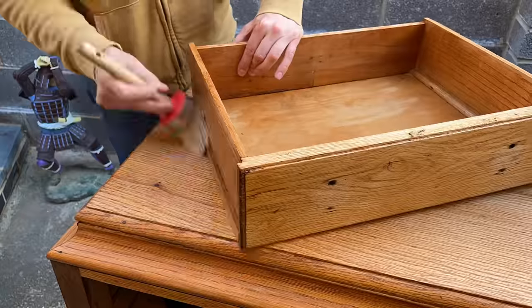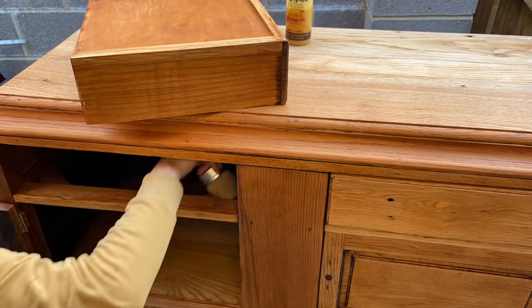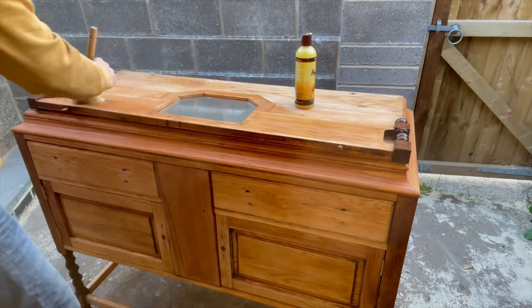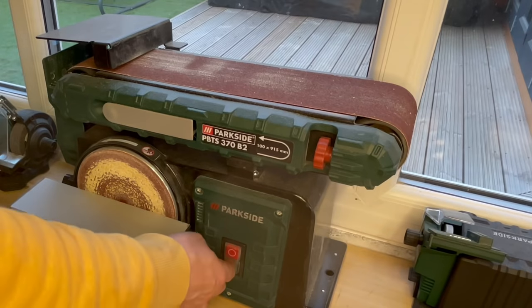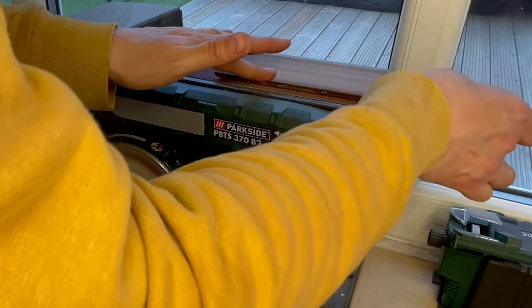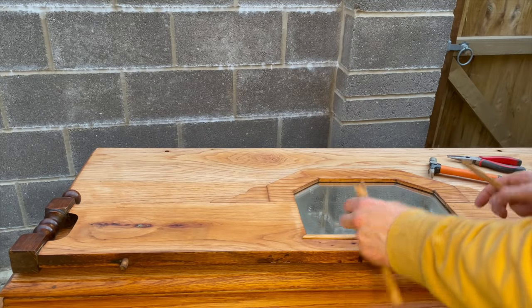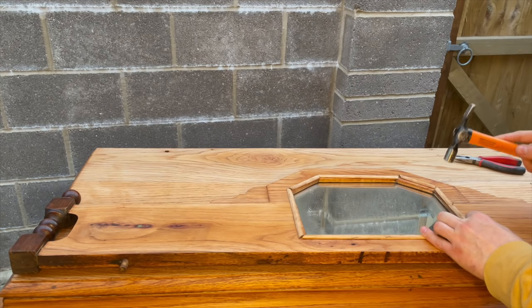Many of you seem to appreciate the fact that I care for the entire piece, not just the front. So I purposely kept this footage so you can see the whole process of waxing the inside, the drawers, the back, the bottom, the legs, and everything else. The trim that I removed when sanding the top piece I put back after some sanding, and to do that I used some very tiny brass nails.